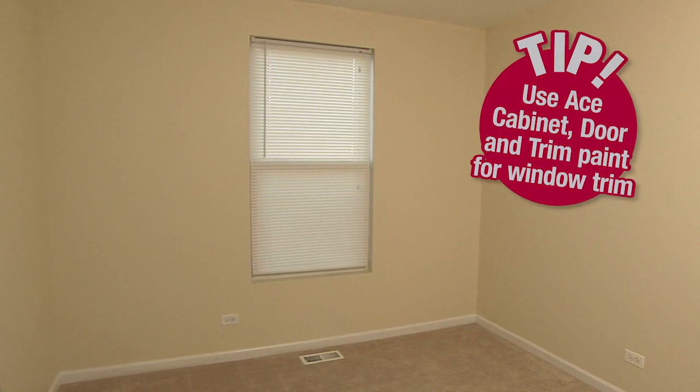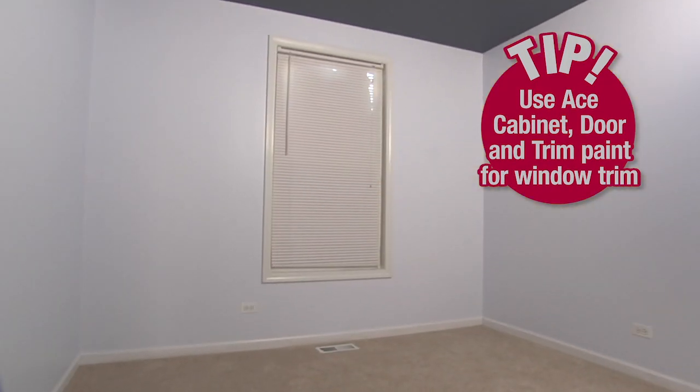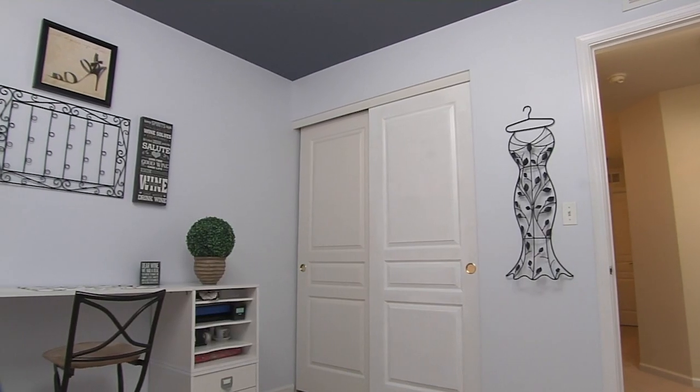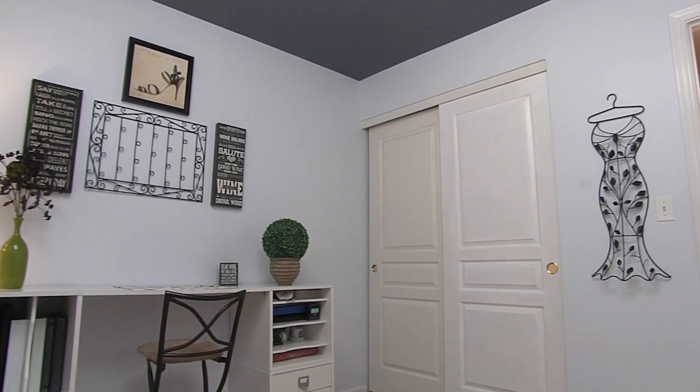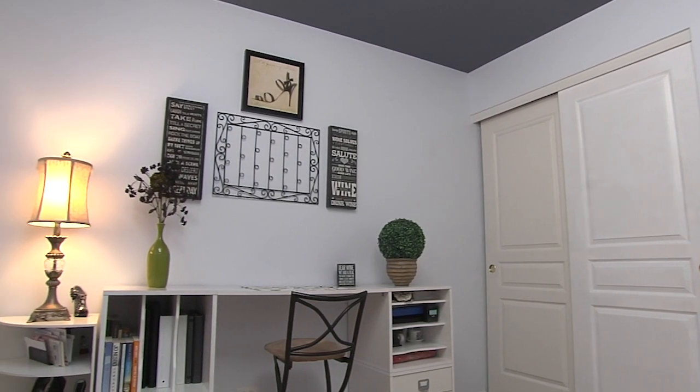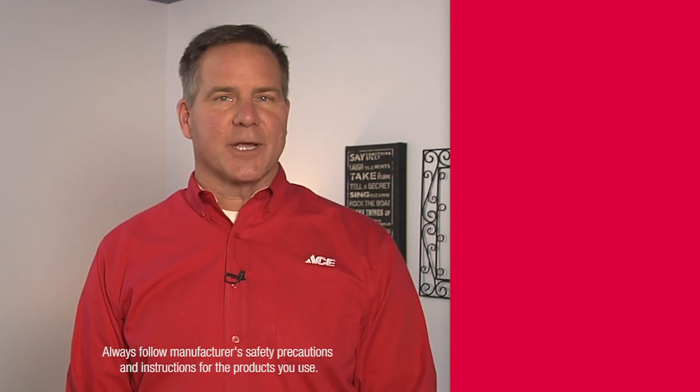We also added some trim around the window to picture-frame it and give it some depth and texture. This room looks great. It's amazing what you can do with a few coats of paint, and as you can see this combination of colors actually makes this smaller room feel larger. I know it's counterintuitive, but the darker color on the ceiling with the lighter walls actually draws your eyesight up and makes the ceiling look taller. For more inspiration for your next painting project, visit thepaintstudio.com or your local Ace.